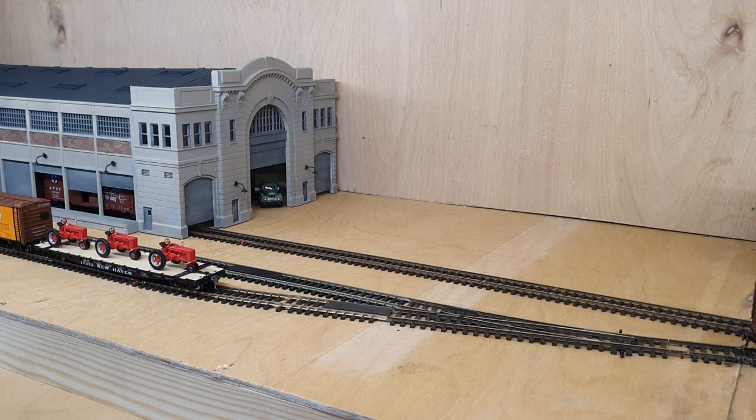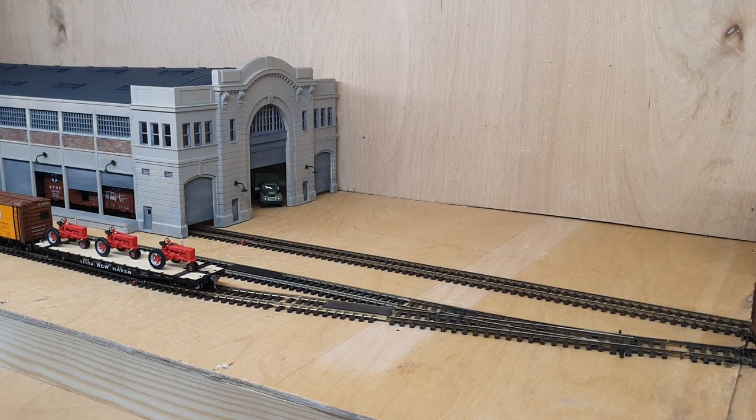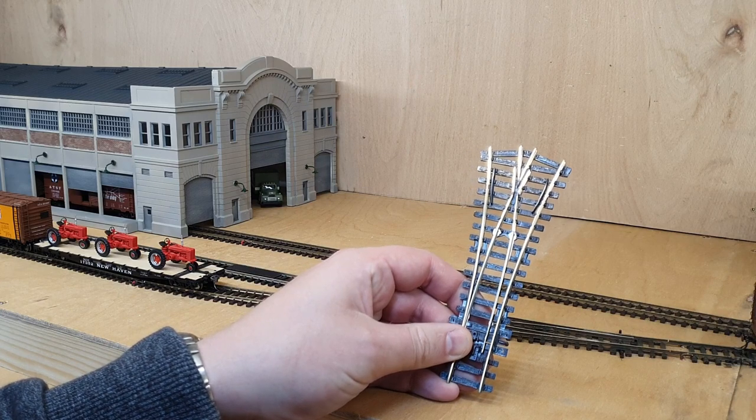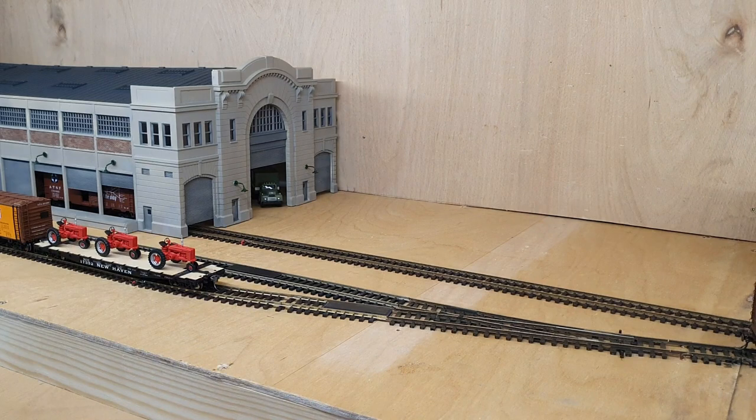On placing the pier terminal building on the layout and having a look at it, I'm not very happy with the track going into the side of the building at one edge — I'd much prefer it to go into the center of the pier terminal. There's not really much I can do with the current track to get it into the center without it being a really acute angle. So what I have purchased is a Y point, to see if we can actually get the track into the center of the building a bit more realistically. I don't like it going in the side.